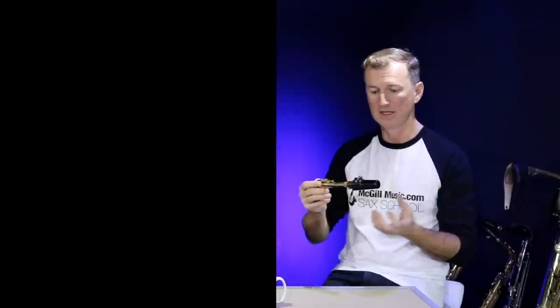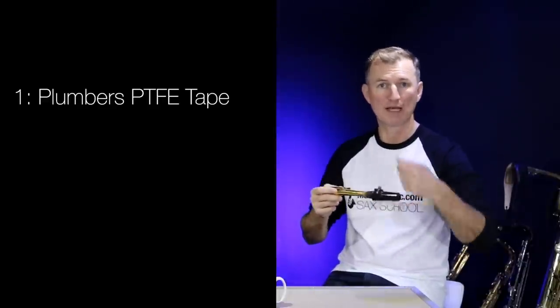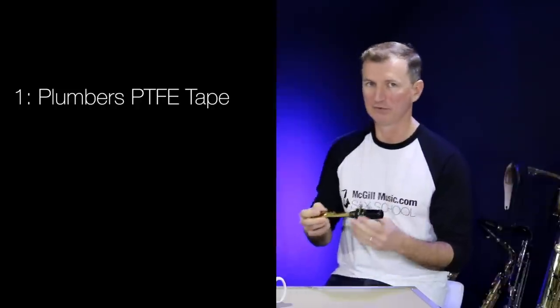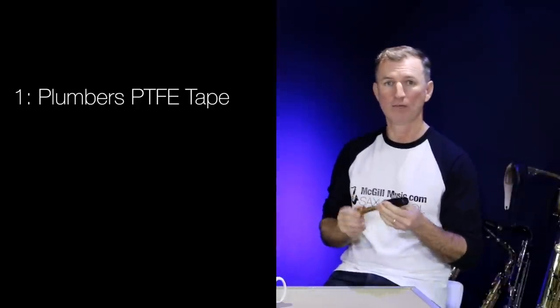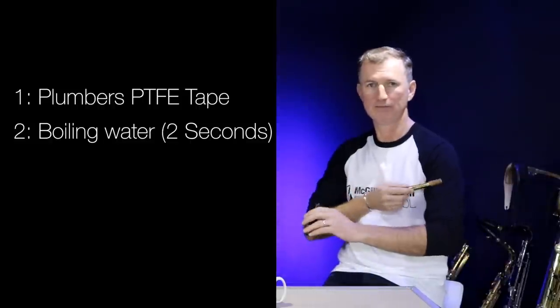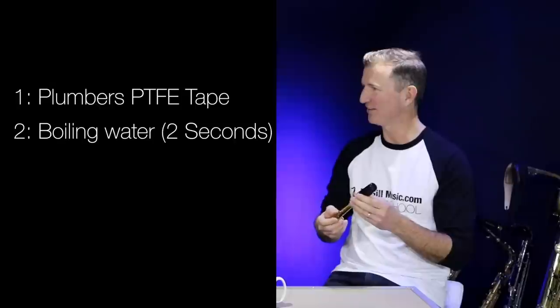So a couple of quick fixes there. You could stick some PTFE tape or plumber's tape around it, or some insulation tape, or even a piece of paper if you're really in a tight spot. Or even better, if you've got a kettle and some hot water, two seconds in, then dry it off on your sleeve, put it together and the job is done.